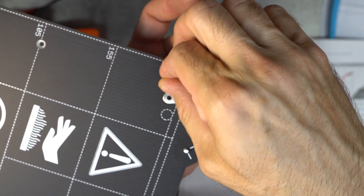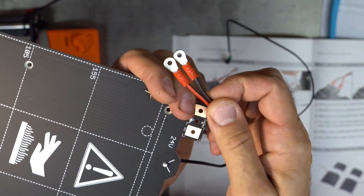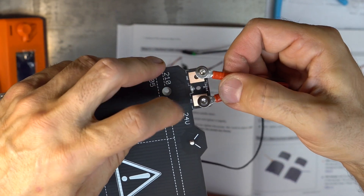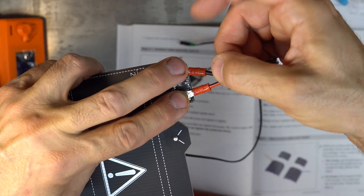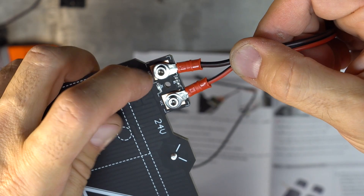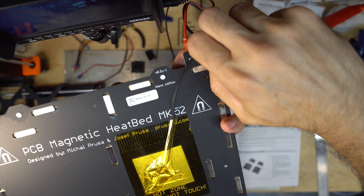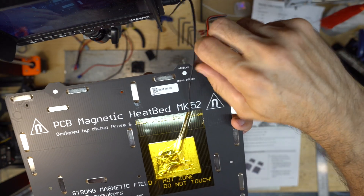There is a magnet underneath. So let's prepare this before. Make sure you put the red one on VCC and the black one on ground. So black on ground, red on VCC. Then put on the nylock nuts.